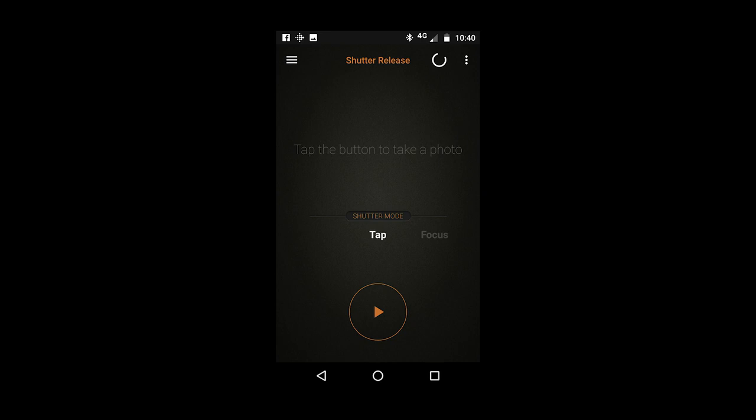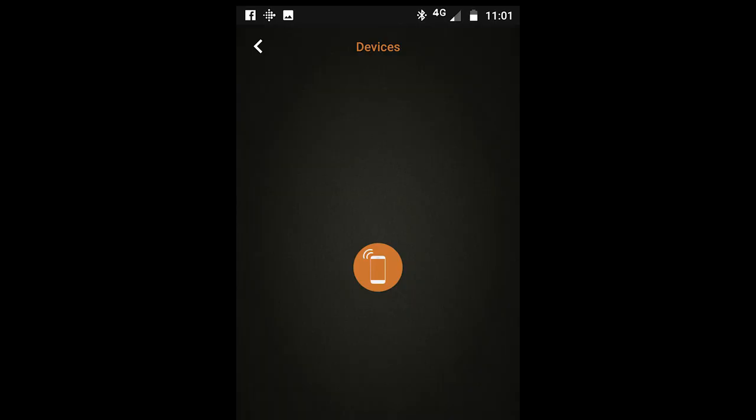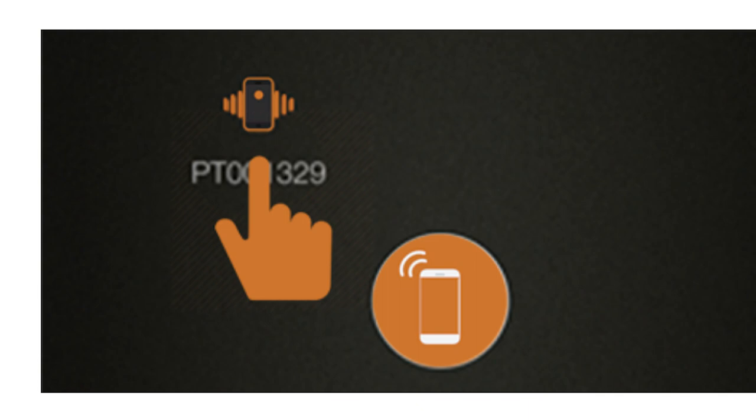You now need to pair your phone with your Pluto trigger. Click on the spinning circle in the top right of your screen. The app will now start looking for your Pluto trigger. An icon with the ID PT followed by a series of numbers will show up — this is your Pluto trigger. If you are using an Android phone, please make sure you have enabled location service for the app to find the Pluto trigger. Click on the detected Pluto trigger — that is where it says PT, not the phone icon in the centre — and this will establish a wireless connection.